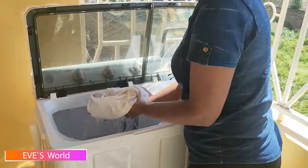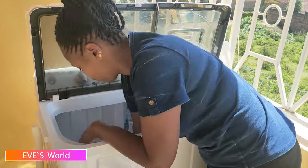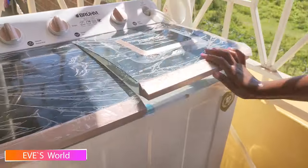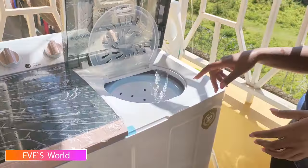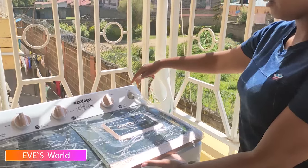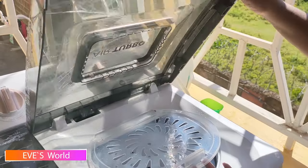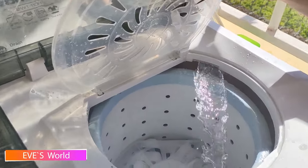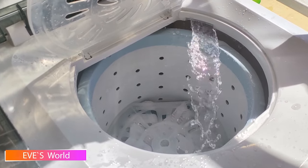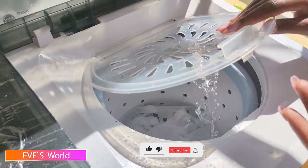You can also choose to rinse your clothes by draining all the water from the washer part, adding fresh water and fabric softener, and rinsing that way. But this is what I prefer. As you can see, I'm adding water through the water inlet side. If you feel uncomfortable with the rinse here and want to rinse more — especially for white clothes — you can rinse them again here.